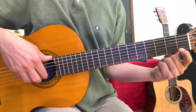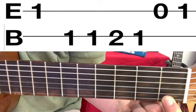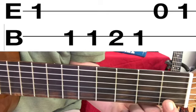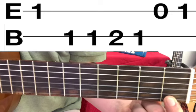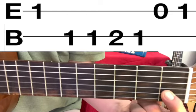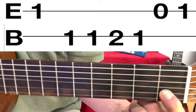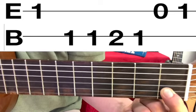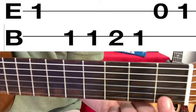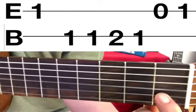We're going to start on the first fret high E string and play it once. Notice the number one on the music at the top of the screen, with the letter E beside it — that means it is on the high E string. Now move to the first fret B string. Notice the E is on a different line, the line marked B. Play the first fret B string once, then play it again because the number one is there twice.